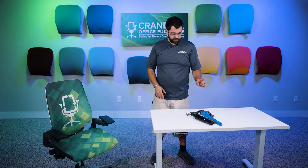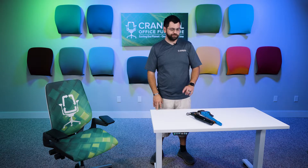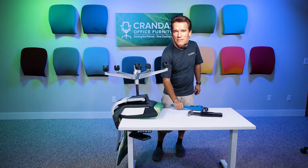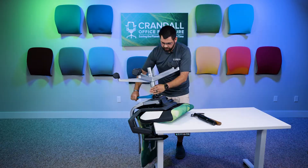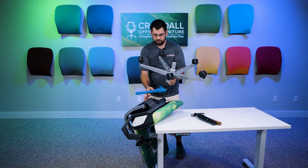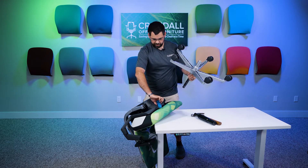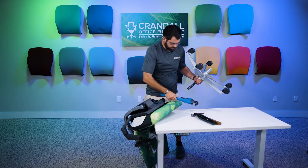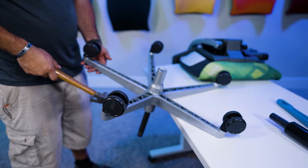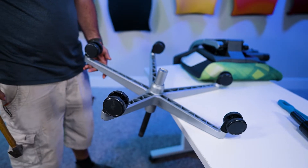Blooper reel: false starts and retakes during filming. The presenter fumbles the tool name, calling it a 'wrench' before correcting to 'pipe wrench.' He also demonstrates the cylinder removal technique — rotating and lifting simultaneously so it pops right out — before the chair shifts and requires a reset. He then restarts the cylinder removal instruction after jumping ahead too quickly.